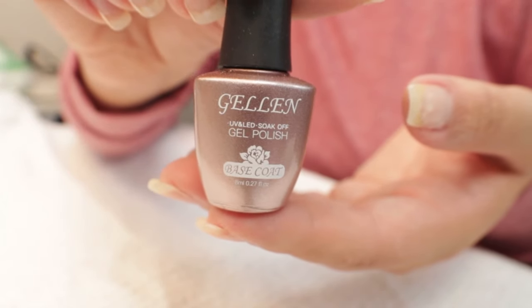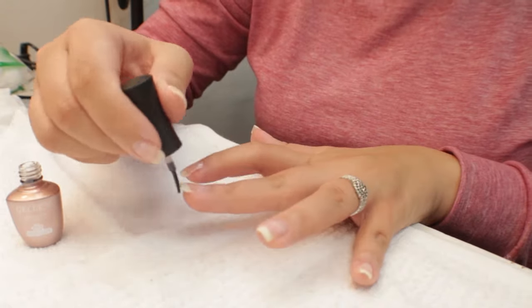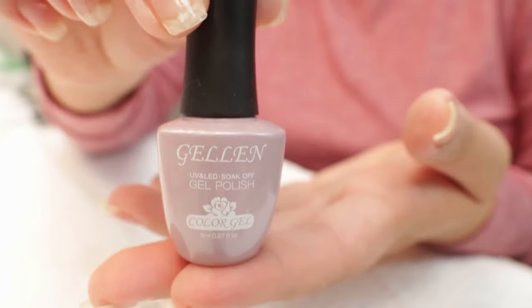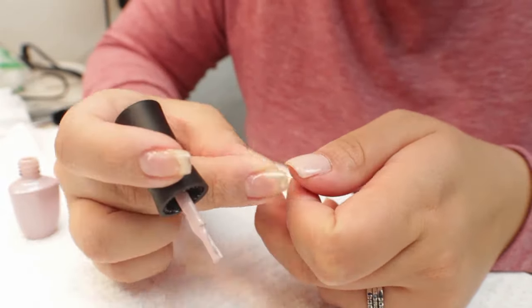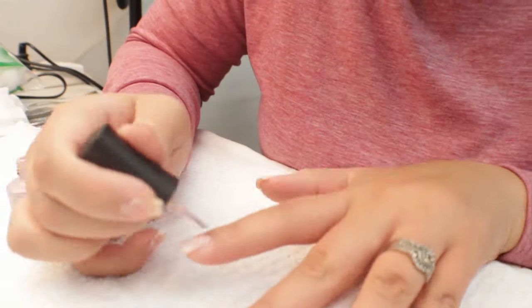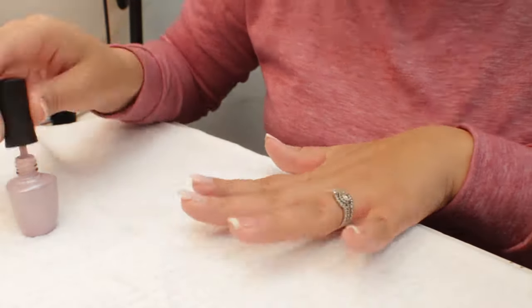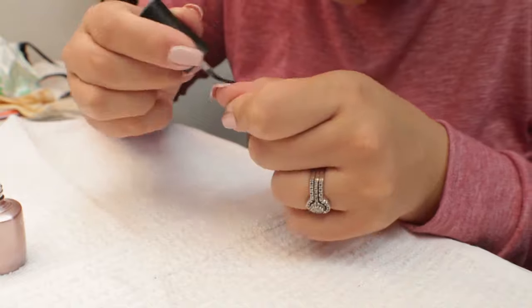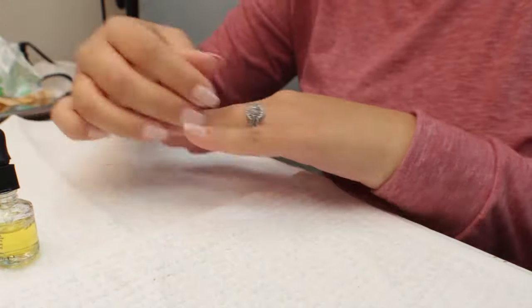Now I'm going in with a base coat and quickly applying it onto my nails, then curing in the lamp for 90 seconds. Next, using the gel nail polish — I actually do three layers, applying and curing each time. I only showed this step once to avoid repetition. After the three layers I applied the top coat, cured that, then applied rubbing alcohol and cuticle oil onto the nails. That's what the finished nails look like.